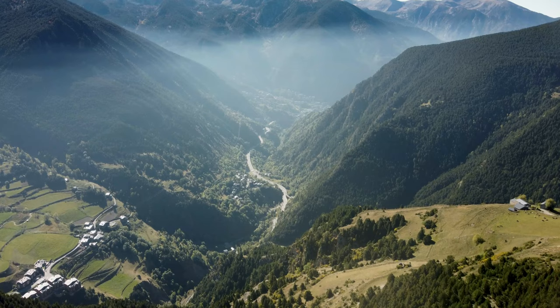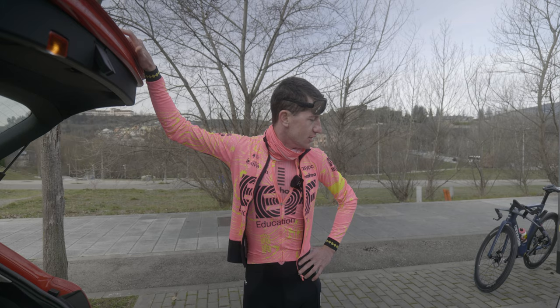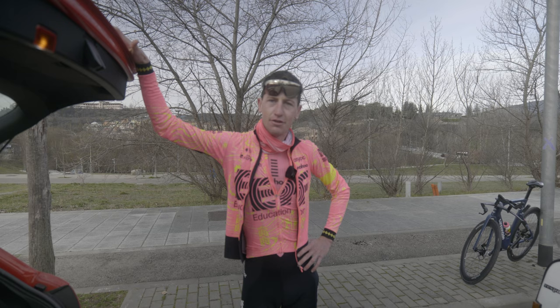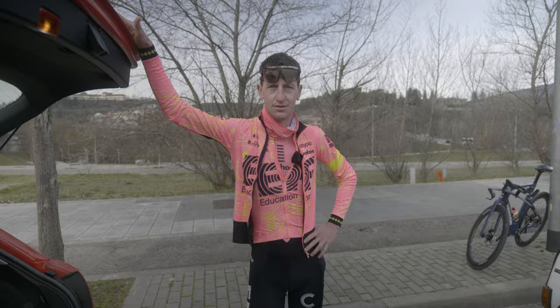On today's episode, we're preparing for Classics and Paris-Nice team time trial, which we have some big ambitions for. We have Jacob on the Vespa. There's two and a half hours behind on the TT bike and then three hours behind on the road bike, so should be good.